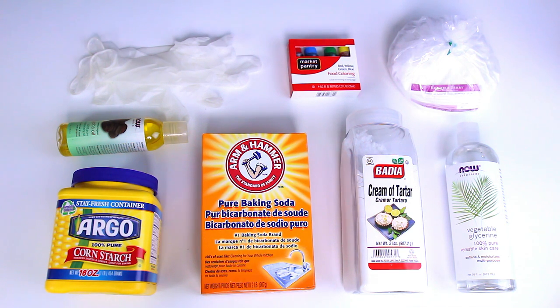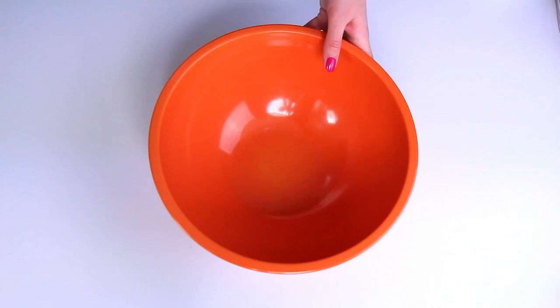So this is what you're going to need. You will need some cornstarch, baking soda, cream of tartar, vegetable glycerin, SLSA, food coloring or soap coloring, and any kind of oil of your choice, as well as a pair of gloves.